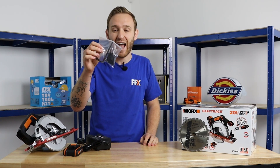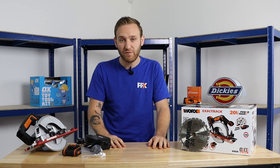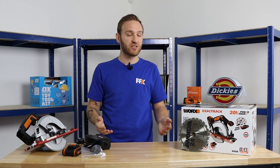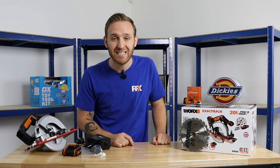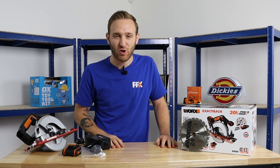You get yourself a hex key and a vacuum adapter. This was 155 pounds and 95 pence, but you can now get it for 85 pounds. Get yours today — head over to ffx.co.uk.